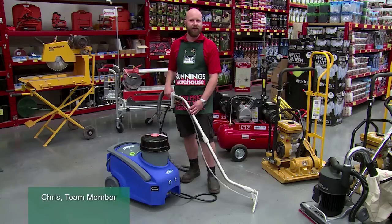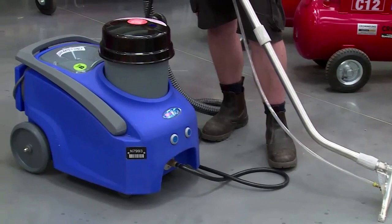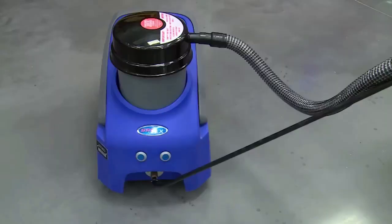At the hire shop we have the tools and equipment to get your next job done, like this Britex carpet steam cleaner. They're great for removing deep down dirt and stains out of carpet and upholstery. In this video I'm going to show you the key things you need to know when hiring a Britex carpet cleaner.